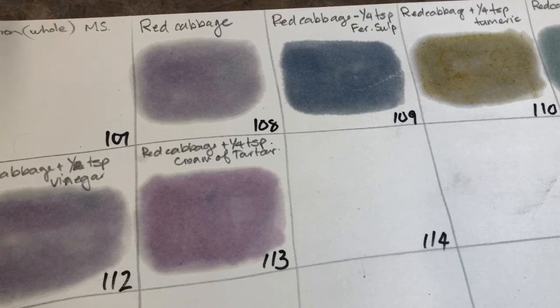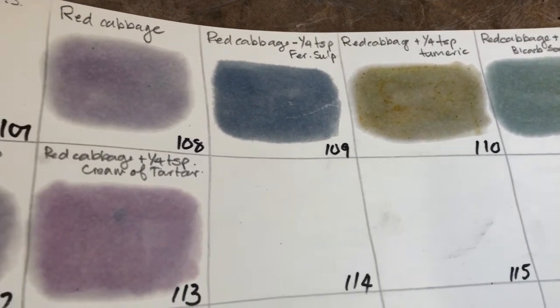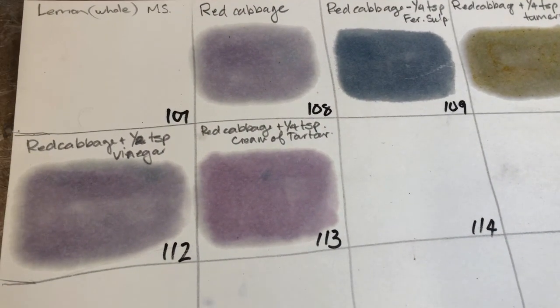So try this with anything. This is just boiling it up in water, remember — covering your vegetable matter, your flowers, whatever it might be, with water. Make note of the amount of water you put in; for my half a cabbage I put in four litres of water. Then do some sampling so you can adjust the colour — add more or less of your additions to see what happens. You'll have heaps of choices from just one opportunity of boiling up something in water.